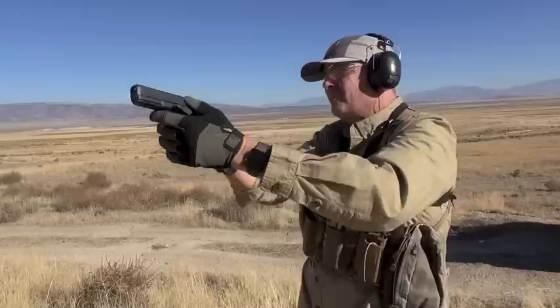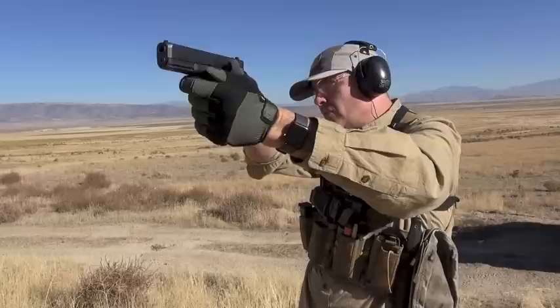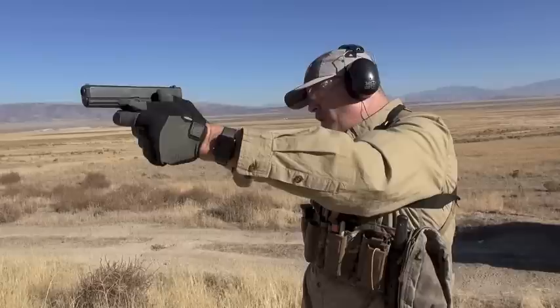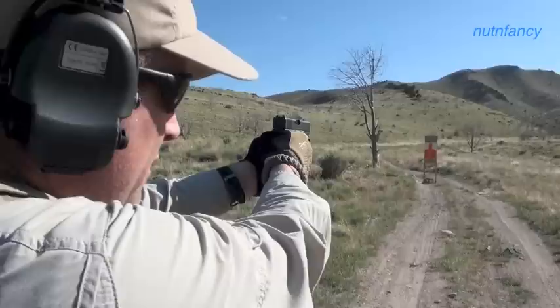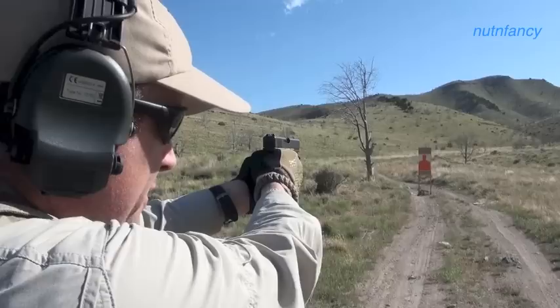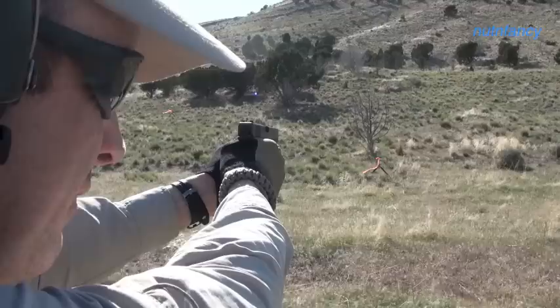Here we go, Glock 5th Gen. However you're watching this video, you're in the right place. I could rip through the features of the Glock 5th Gen in about five minutes, or we can do Glock TV - yeah, that's what we're gonna do. We're going to zone in, laser focused, on the Glock 5th Gen G17. I'll mention a couple of things about the Glock 19 5th Gen as we go.